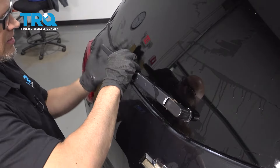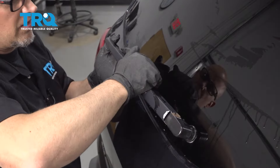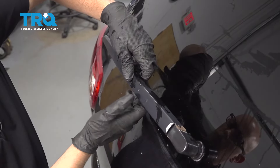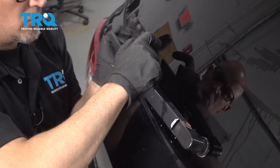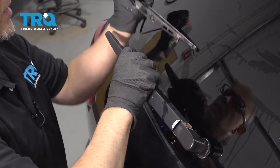Grab the wiper arm — the blade is on the back. You can only move this up so far, and you have to feel around for this. There's a pin. You're gonna push on that pin about where it pivots back and forth. Push on that and then push the blade towards the center of the vehicle, just like this.